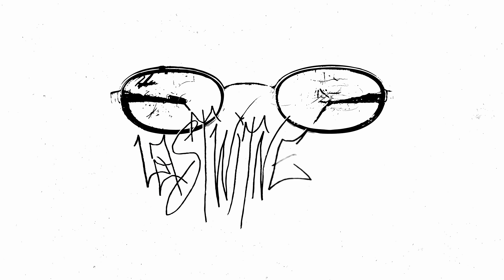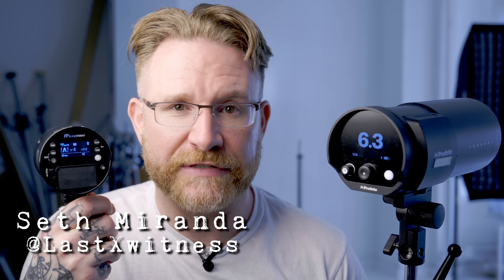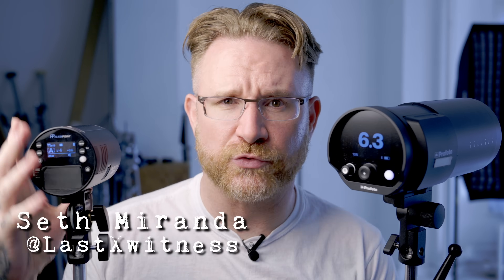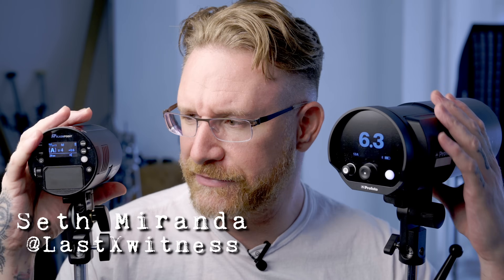What's going on everyone, my name is Seth Miranda, I'm a Profoto Officer right here in New York. Welcome to my studio here in Manhattan. Sorry for this weird kind of intrusive composition going on here — I just want to make sure you can see the back of these lights as best as you can. If you're a photo nerd, this might be a channel for you — you might want to consider hitting subscribe.